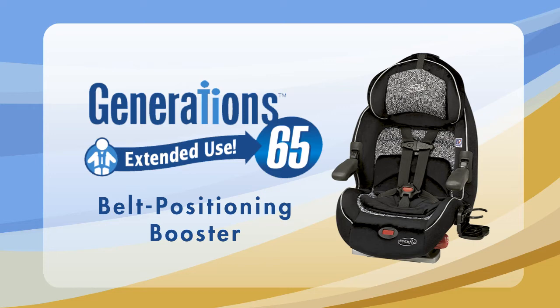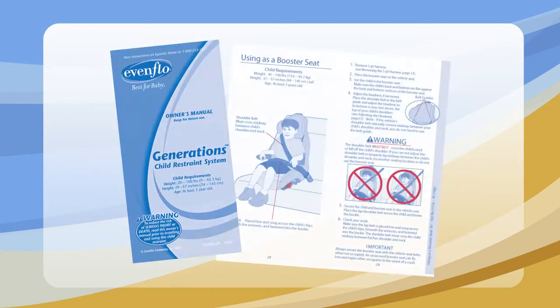This video will demonstrate some of the basic steps of installing and using an Evenflow Generations car seat as a belt positioning booster. Before you start, you must read the owner's manuals for your car seat and your vehicle. Please note that this video clip only illustrates some of the steps to a correct installation. Before using your booster, you must read the installation section of your car seat owner's manual beginning on page 28.